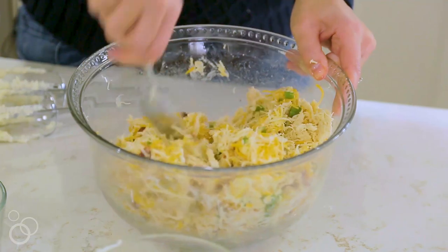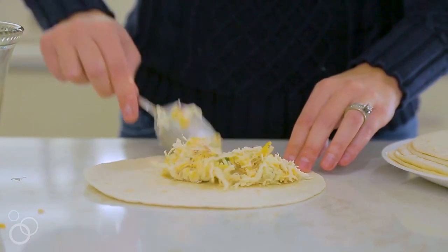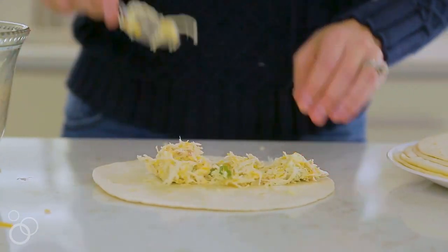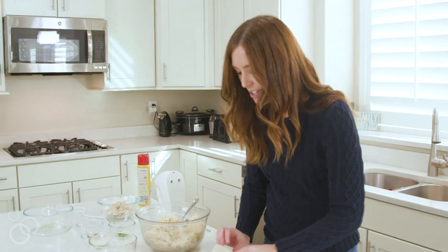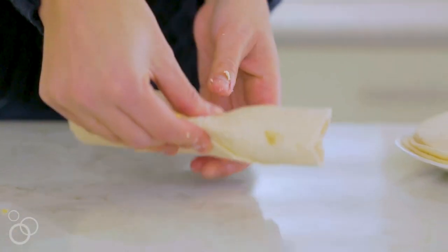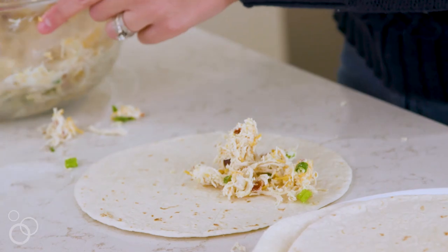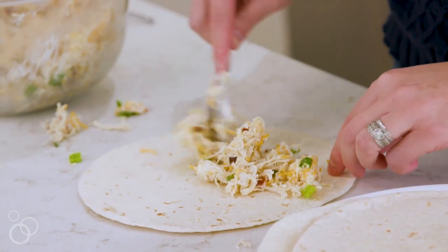Once everything is mixed together we are going to roll it out onto some tortillas, and you'll just spread a few tablespoons on each tortilla. I just put my filling in the center, tuck it over, roll it up and place it on a baking sheet seam side down, and keep rolling. This will make about a dozen taquitos depending on how full you fill them.